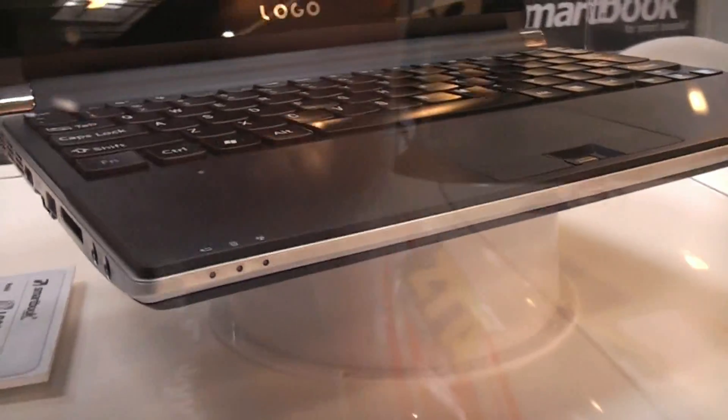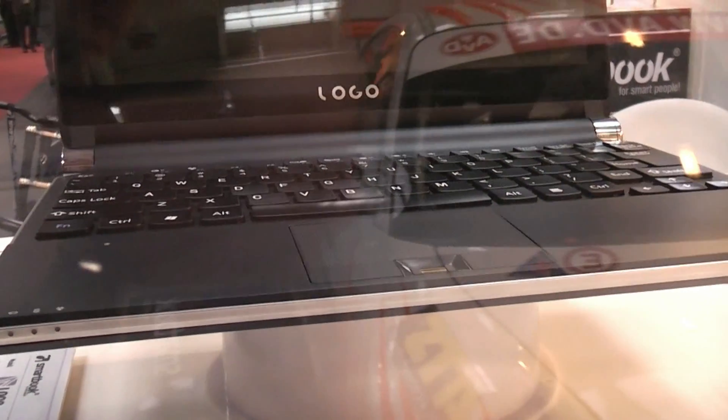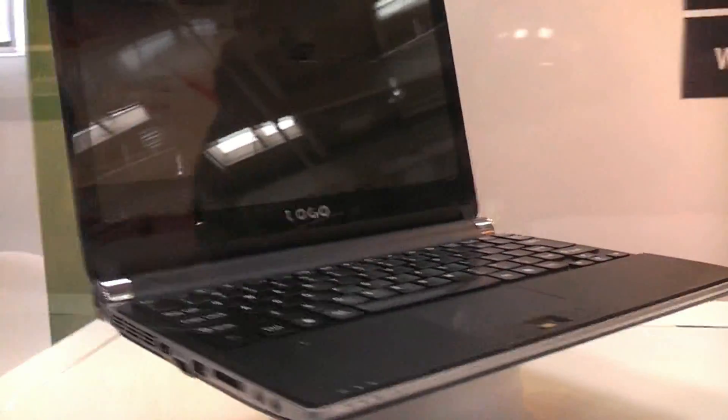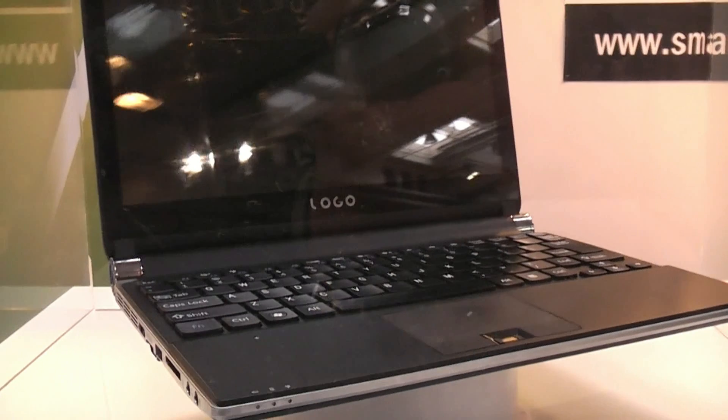In the front there's three LEDs plus a fingerprint reader. I can't actually touch it because the thing is under glass right here, next to this huge Porsche you can see in the glossy display. I'm Roland from FN News.com and we will see you later. Thank you.